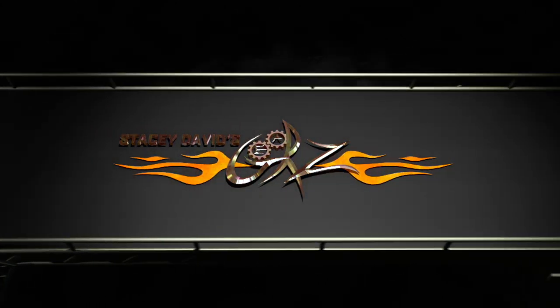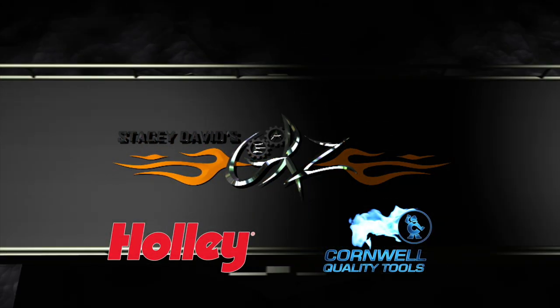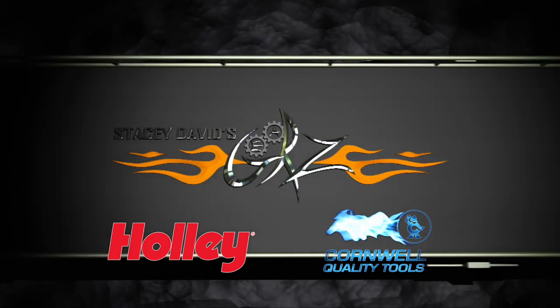You're watching Gears, brought to you by Holley Performance Products, fuel your passion, and Cornwell Tools, the choice of professionals.